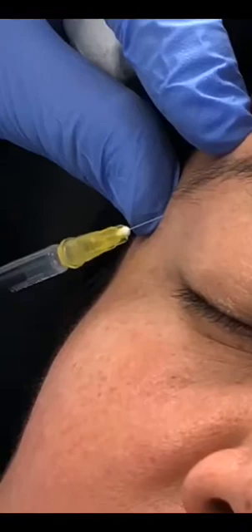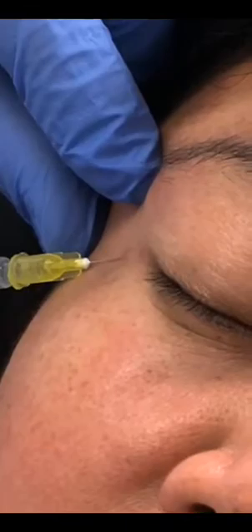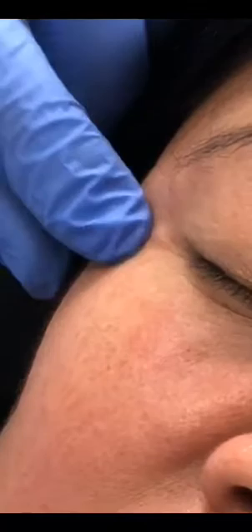Now we're going to hit the orbicularis muscles — the muscle that goes around the eye — on this side first. We're going to put a little bit in there, and then hit it here as well. This is for what they call the lateral canthal lines or crow's feet lines. We also want to go a little bit into the lower eyelid area, hitting the orbicularis muscle to improve this area. You can see those lines — they should improve.